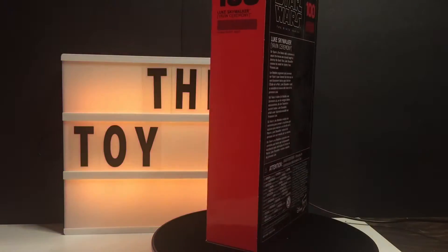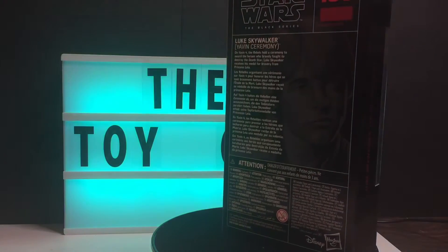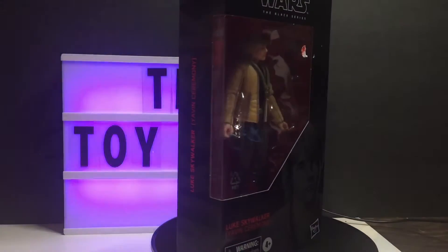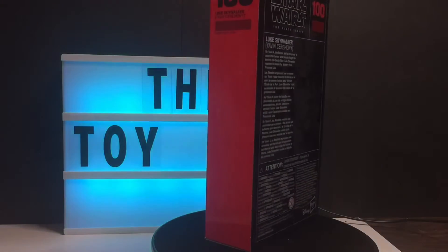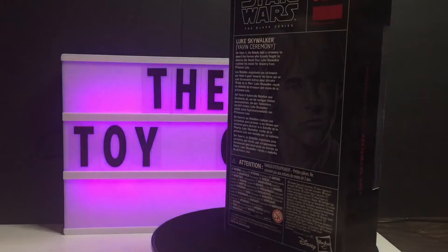Toy guy here, I hope you're all doing well, staying safe and healthy. Today we're going to talk about Star Wars week — I should backtrack a second. This is for Star Wars week: May the Fourth be with you. Today is May the Fourth, and what I got here for your viewing pleasure...